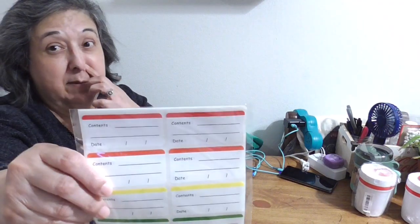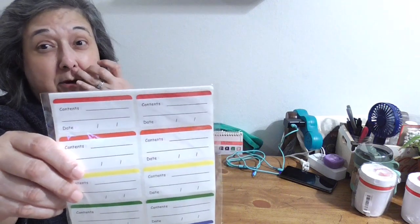These are freezer labels — they're made to label containers or foil and they're designed to go in the freezer and won't fall off. I'm hoping these work; I haven't tried one yet because you can see they're still sealed.